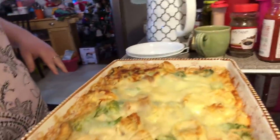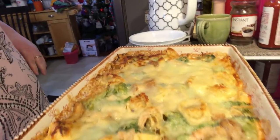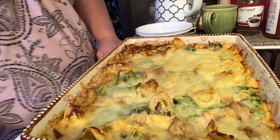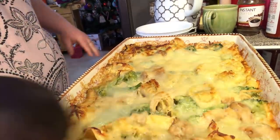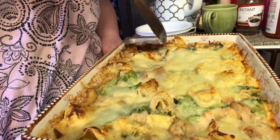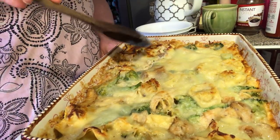Welcome to episode 2 of the Chicken Alfredo Tortellini Dump Baked Casserole. There it is — I took it out of the oven. It cooked for 45 minutes at 350 degrees Fahrenheit. I let it sit for at least 20 minutes, because you want all the Alfredo to settle. Just look how brown it got.